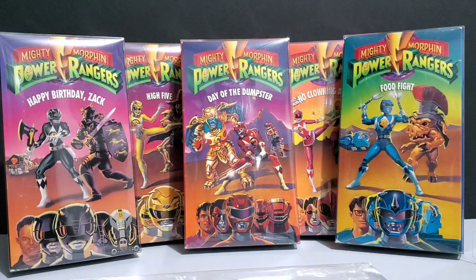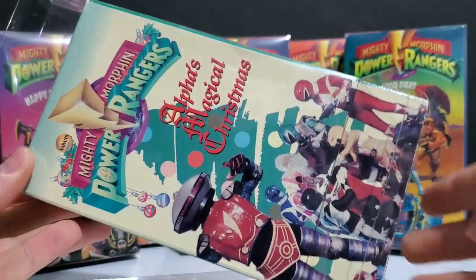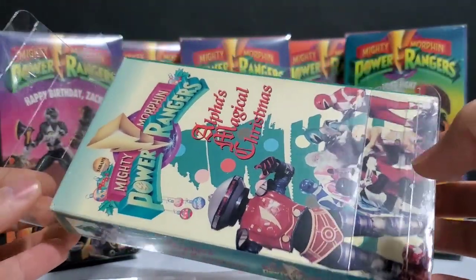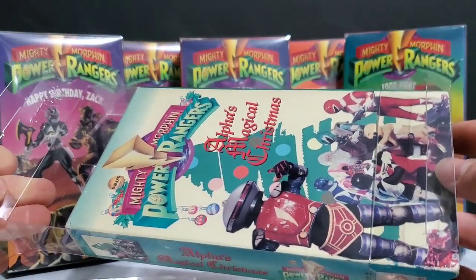I only had one issue with these particular cases, but it wasn't the case itself that was causing the issue. I tried to get my Alpha's Magical Christmas inside one of these cases and I had a very hard time — it would not go into the case. I pretty much had to force it to get it to the degree that it is in there, and it pretty much got stuck.